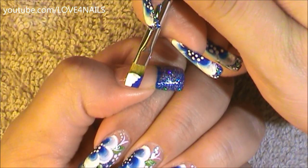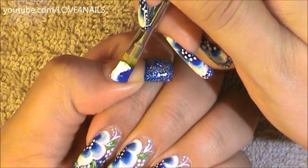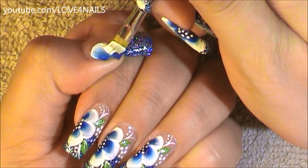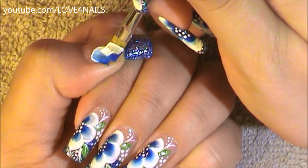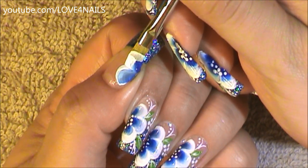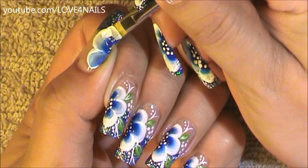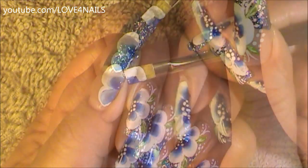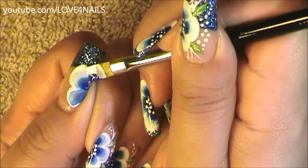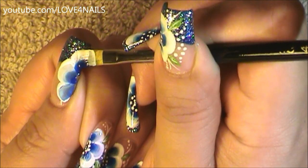I'm gonna start in the bottom corner of my nail and all I'm going to do is touch the brush to my nail and just do a rounded motion. If you need to go over it more than once, just continue going over it. Now I'm going to work on the middle flower petal — I'm gonna take this one a little bit farther towards the middle of my finger and do this one sort of like a rainbow, not so closed. Now this third and final one I'm tilting my brush sideways and I'm gonna do it the same exact way, just touching my brush and rounding it off and ending it there.